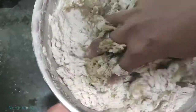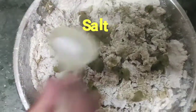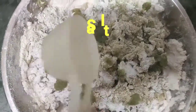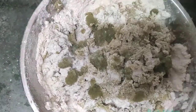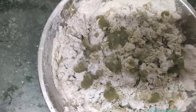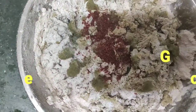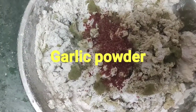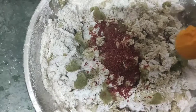Otherwise the dough mixture will become too wet. Now we will mix everything together. When you add the loki mixture to the dough, you will not need extra water. After mixing, we will add some paste. If you don't need this, you can skip it.